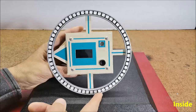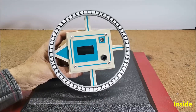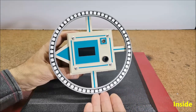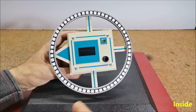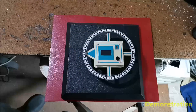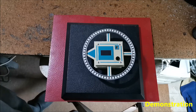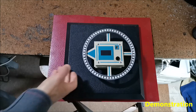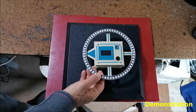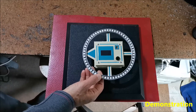The only modification required is entering the declination angle for your specific area for a more accurate result, which can be found at a given web address. Now let's see how the device works in real conditions. At the beginning, let me emphasize that the instrument is very sensitive to local magnetic fields and massive metal objects in its surroundings, so the results in this video may deviate to a certain extent.